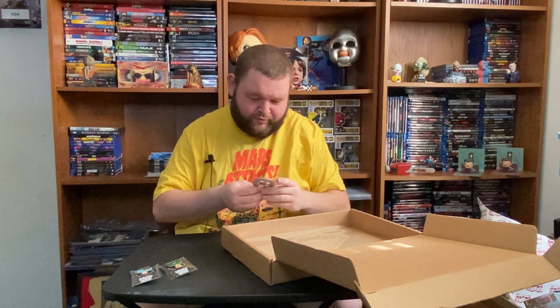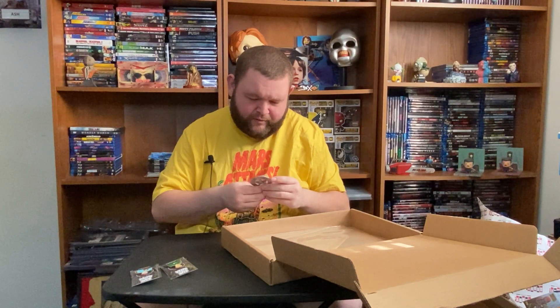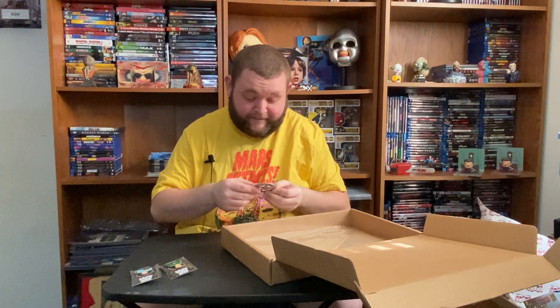Next up we have something that feels like a sheriff's badge — Lincoln County Constable. I don't know where that's from.